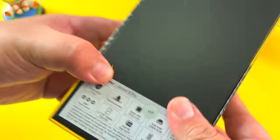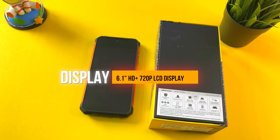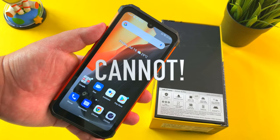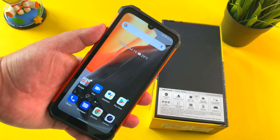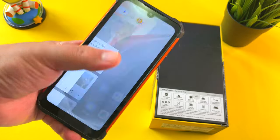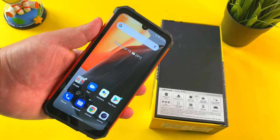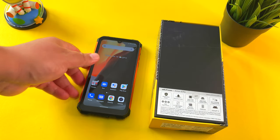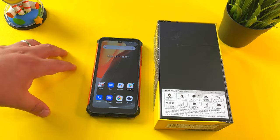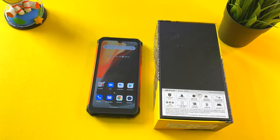And that is the fact that this phone is using a 6.1-inch HD display. You just cannot ship a phone in 2021 with an HD display. I hate to say this, but despite the display actually being fairly crisp and colors looking pretty good — it doesn't look terrible — I really think that 720p on any phone in 2021 is just not a good spec. There are other phones on the market that will offer at least a full HD plus display.